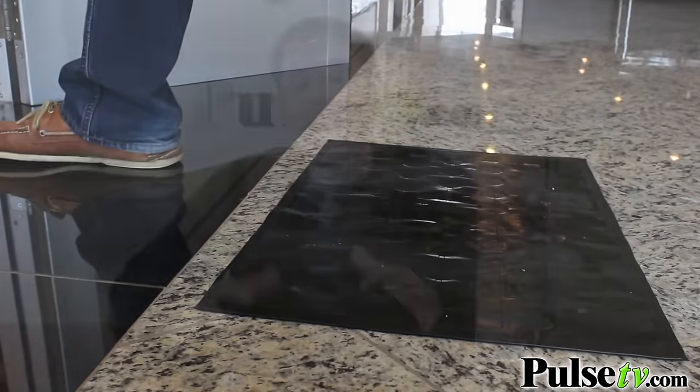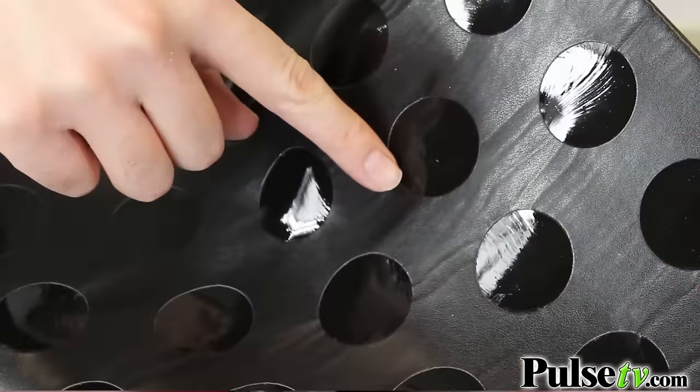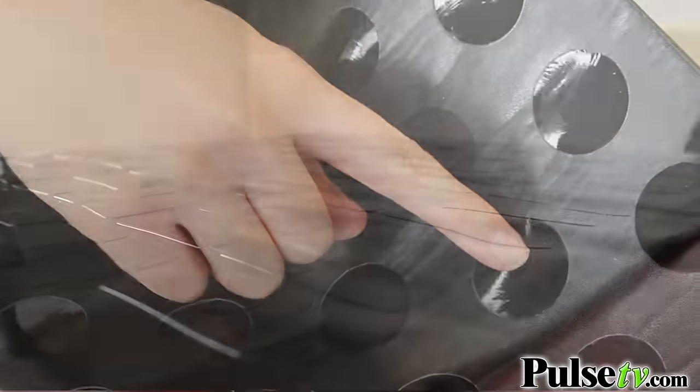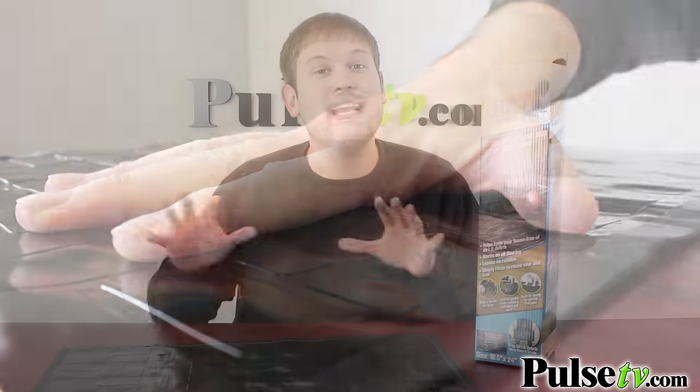Now, the first question I had is if the top is sticky and you step on it, what's stopping it from coming up with your shoes? Well, on the bottom here, as you can see, it's very hard to lift up. There are actually circular adhesives as well — it's the same material as on the front. All you have to do is lay it down on any surface and it will stay put even when people walk on it.